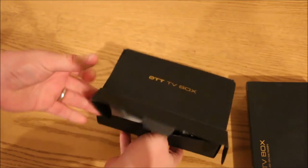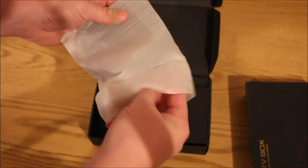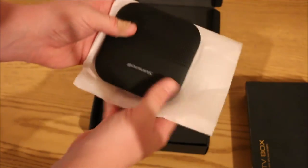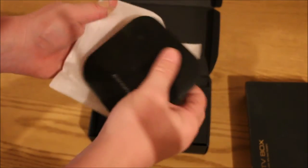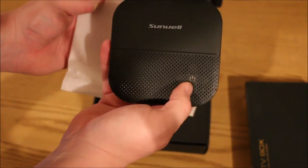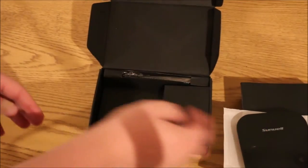Opening it up, the first thing we see is the hockey puck style device. This is on par with — Roku's a little bit bigger these days, but Apple TV, Fire TV — kind of in that same category. The brand is SunVille. I'll just put this to the side and we'll come right back to that.